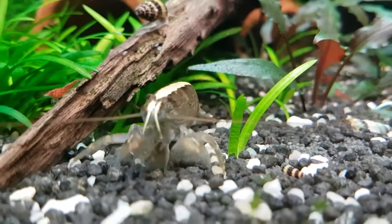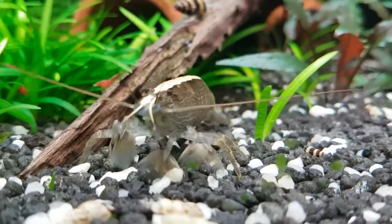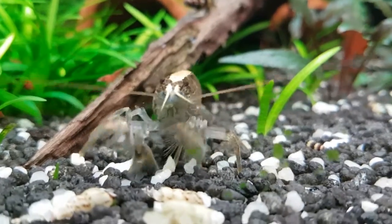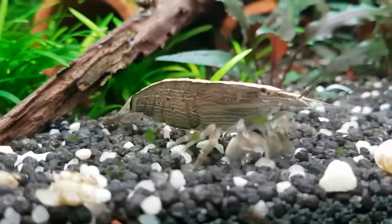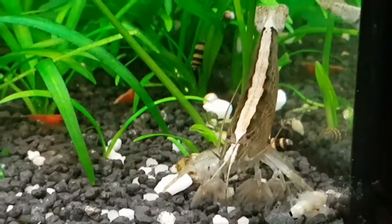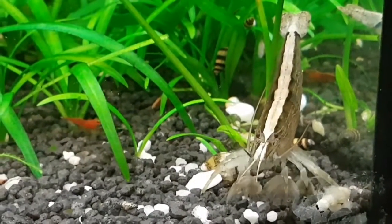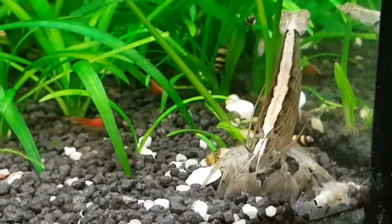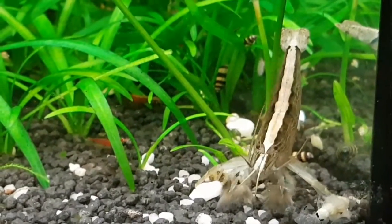They're similar to Amano shrimp when it comes to breeding in that they require salt water to reproduce, so reasonably tricky to do in a home aquarium. They are native to Southeast Asia and they need hard alkaline water, similar to cherry shrimp, for healthy shell growth, and a temperature around 72°F or 22°C.